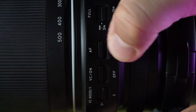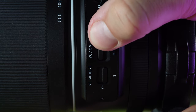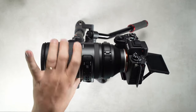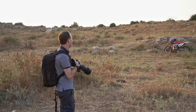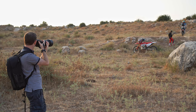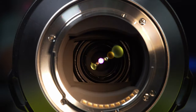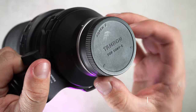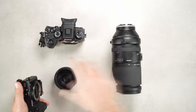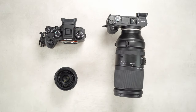The autofocus and vibration compensation (VC) both have on/off modes, and the VC switch has three modes. Mode 1 is for normal stabilization, mode 2 is for panning, and mode 3 is stabilization for easier framing. From our brief testing, mode 3 does seem to help a little with framing when shooting moving subjects through the viewfinder. The lens is fully weather sealed with rubber at the lens mount and special weather sealing inside. It comes in E-mount only and works with both full-frame and APS-C Sony bodies, giving an equivalent focal range of 225–750mm.